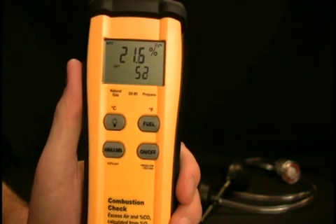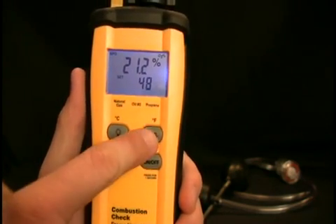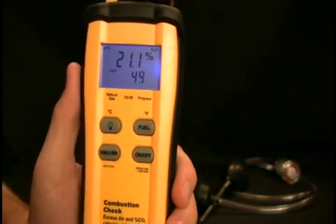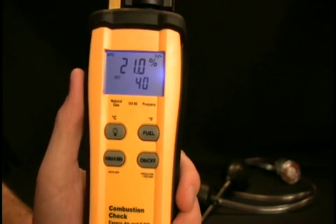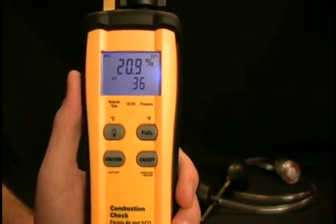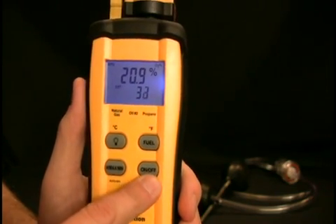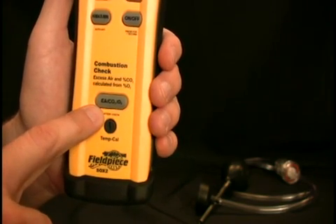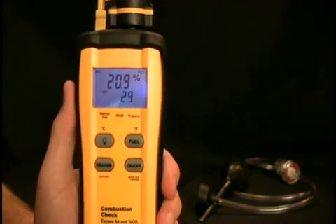The buttons on the SOX2 are: the backlight to turn on the bright blue backlight; the fuel button to select natural gas, oil number two, or propane; the hold/max/min button which either holds the reading on the display, displays the maximum, or displays the minimum that the unit has seen; and also the on/off button and the excess air, CO2, and O2 button which will toggle what is being displayed on the screen.